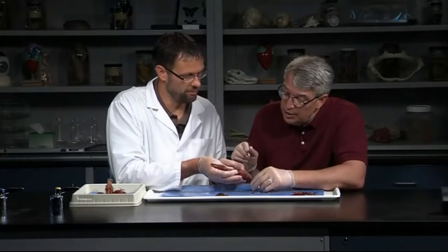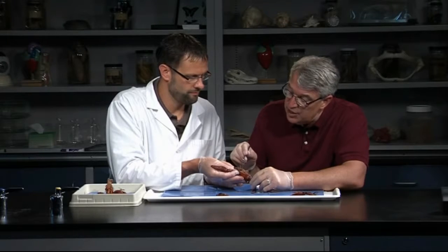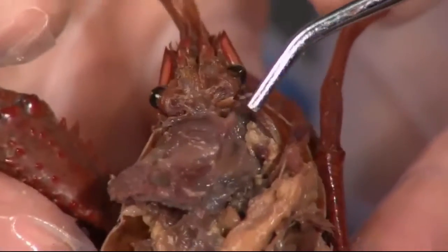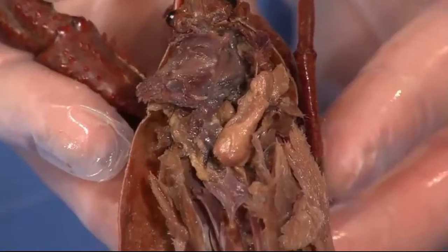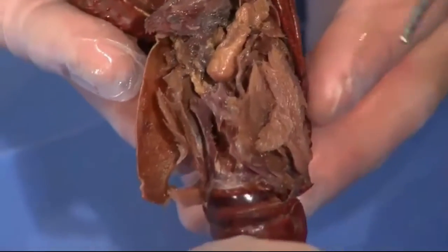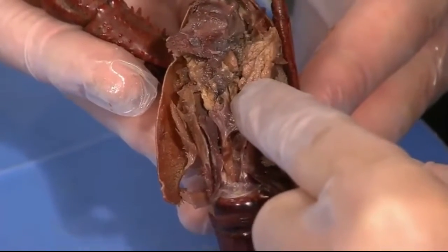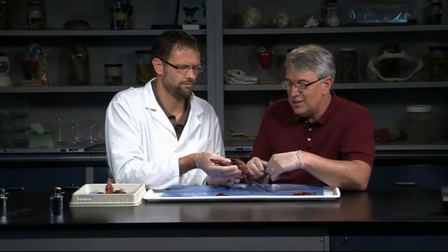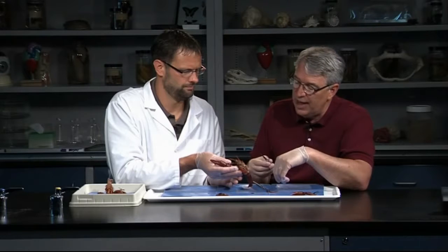So what else are we looking for? Pretty much the heart is part of the circulatory system. The digestive system is complete but fairly short, with a stomach for storing food, some grinding, and digestive glands to help produce enzymes to break down food. Nervous system? The nervous system is hard to see. There's a ventral nerve cord with some ganglia, some swellings in each structure, and we'll probably see a little bit of that.